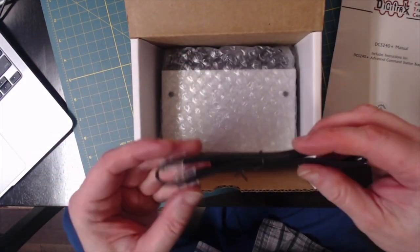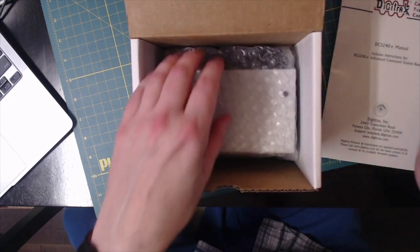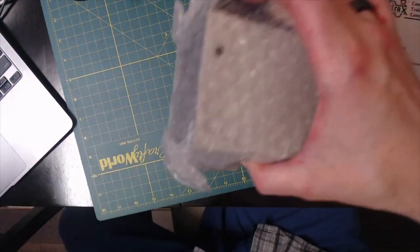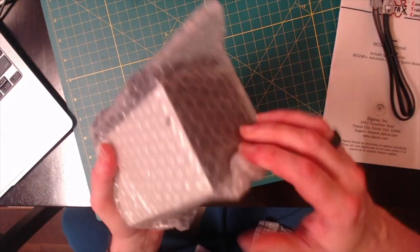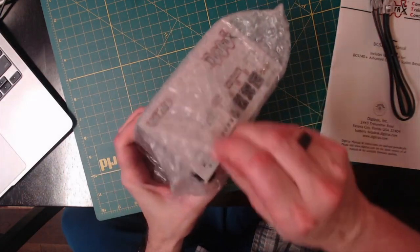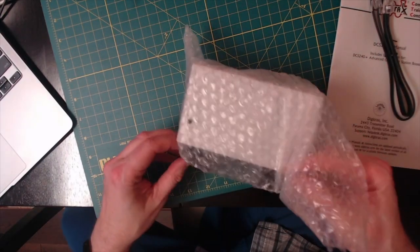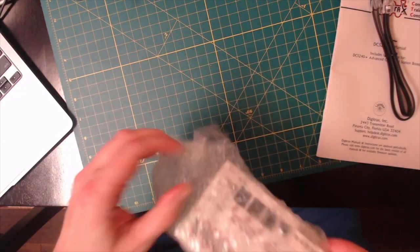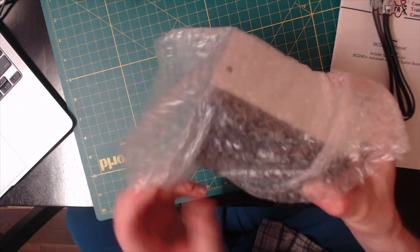There's the air pocket local net connector and the actual command station itself. I should be able to just drop this in to my existing wiring and make use of it.